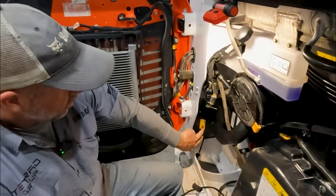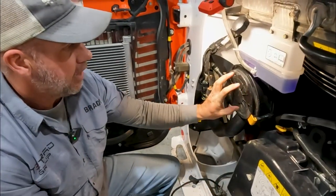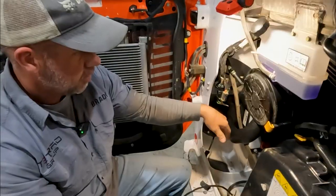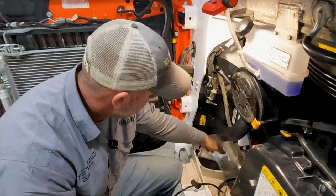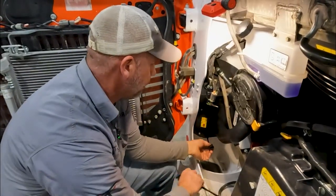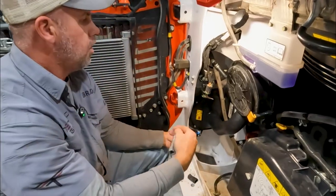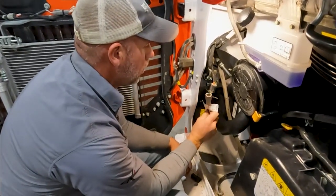Now you can kind of see what's going on here. This fan - it's like a small radiator fan - is now pulling that big heavy dirt out of here. We're trying to get some of that big dirt and dust, and it's just going to blow out in here and hopefully just kind of go out the bottom.